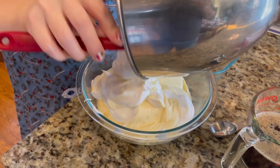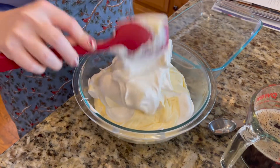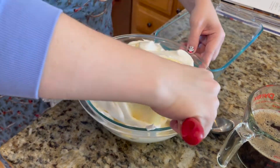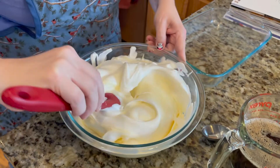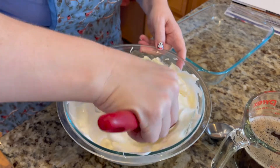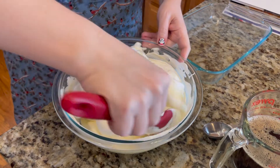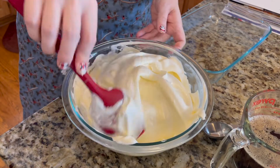Gently fold the egg white mixture into the mascarpone mixture — take the mascarpone and kind of fold it over itself and over the egg white mixture until it's mostly combined. It should look really light and fluffy — that's exactly what you're looking for. Don't overwork it, don't beat it, just lightly fold it in. That looks perfect.